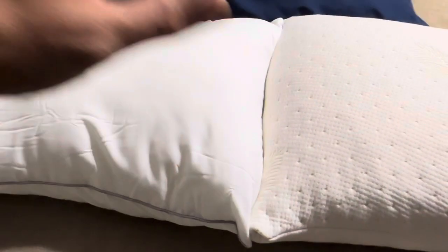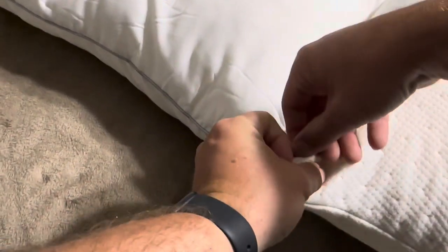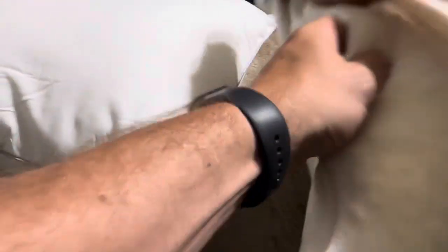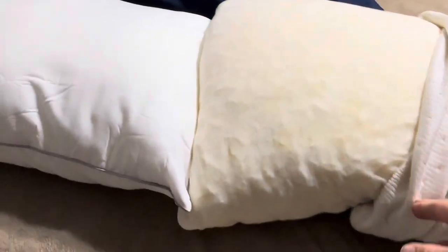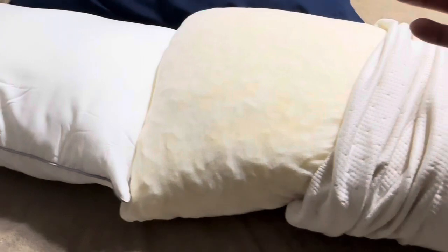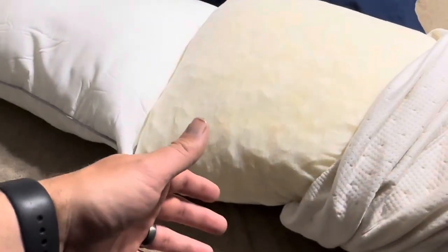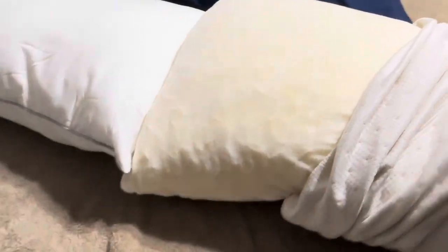Another difference: this Favorland one actually unzips and you can take off the top cover. That works really nicely if you're sick or something like that — you can wash this cover along with the pillowcase and clean out all those oils and things from your hair out of the case that covers it.